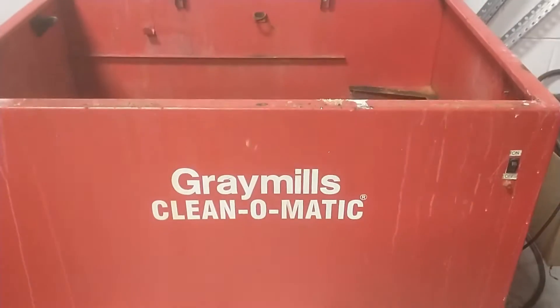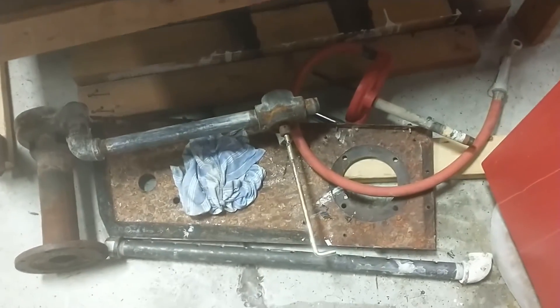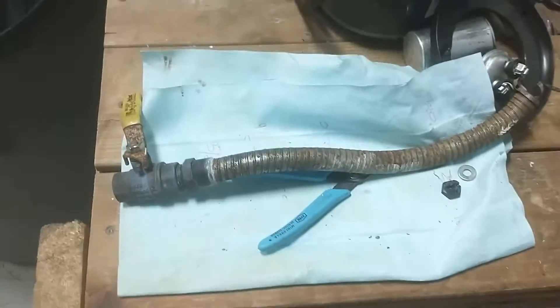Our parts bath at work needs some serious help. Look at the inside of this thing — it's totally rusted, the paint's chipping off. Mostly because we use this bath for removing soluble supports.